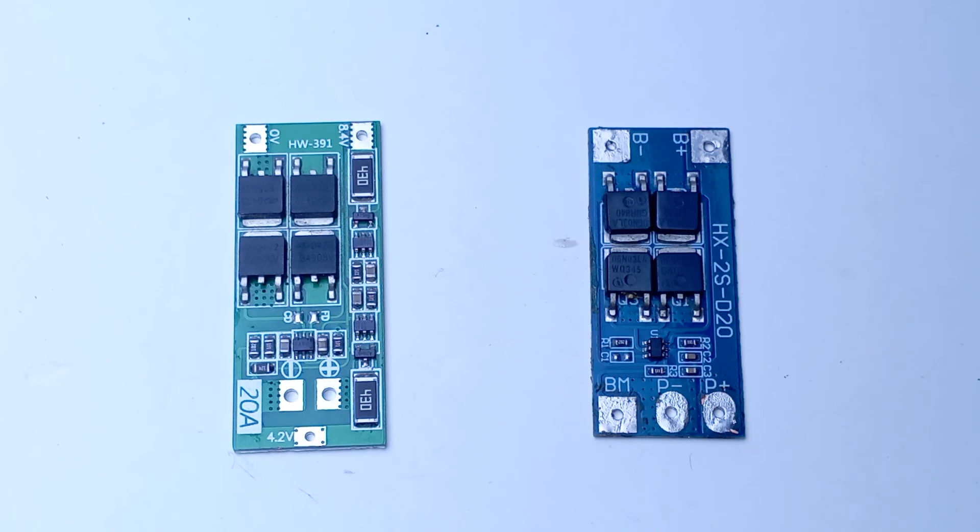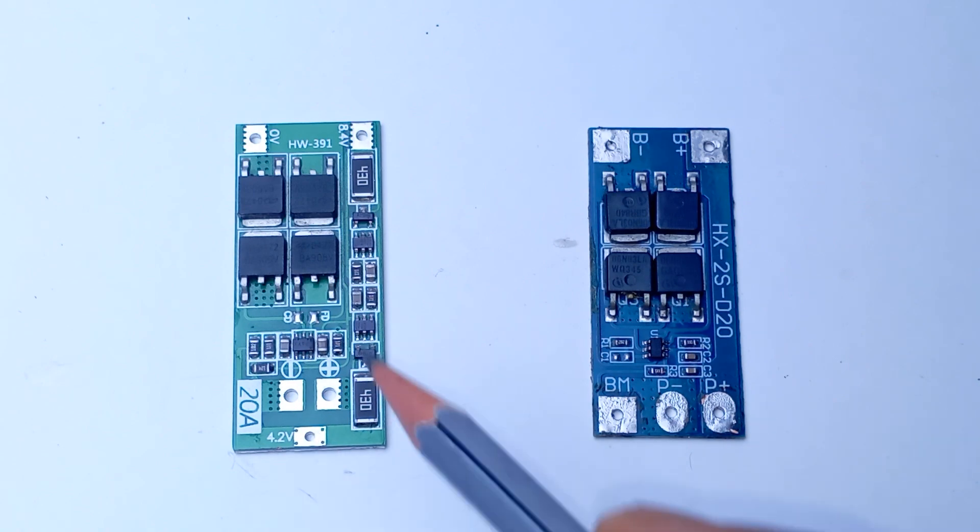Hey guys, welcome back to my channel, it's Madesty here. Today I'm going to talk about BMS — both of them are 2S 20A BMS. I chose 2S BMS because it's the least number of cells in series and we can explain it easily. If there is a choice, I would choose this BMS.